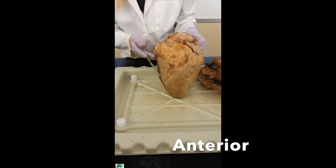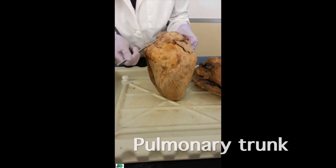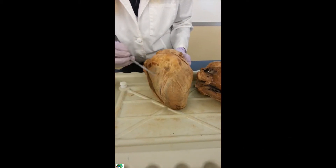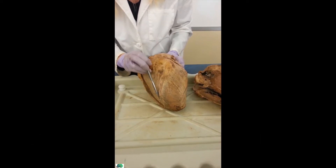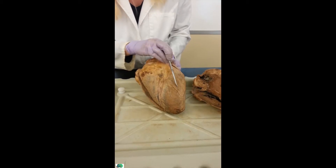This is the anterior side of the heart, because it's a clean part. All you see is this nice pulmonary trunk. This nice diagonal line right here is the anterior interventricular sulcus, dividing the right side from the left side.